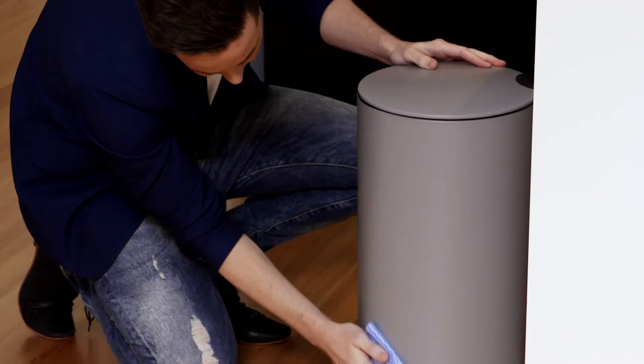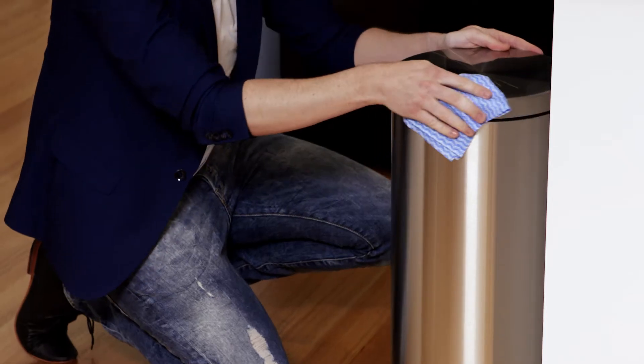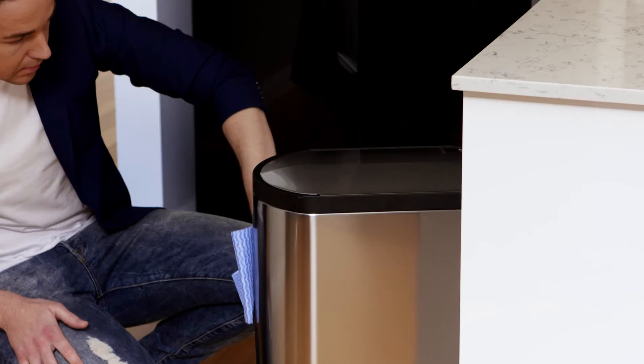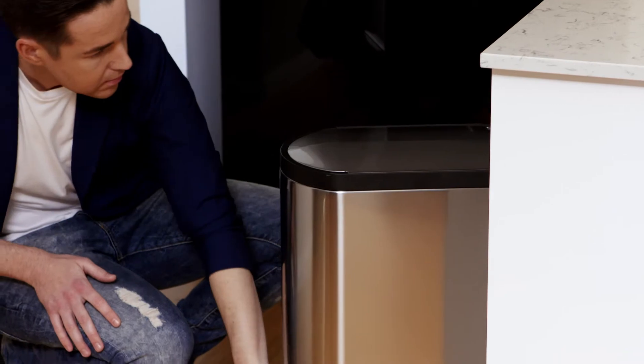A lot of modern kitchens have bins hidden away, but if yours has to be on show it's nice to gravitate towards a stainless steel one. It'll often match a stainless steel fridge or other appliances in your kitchen, so it does tie the whole look together.